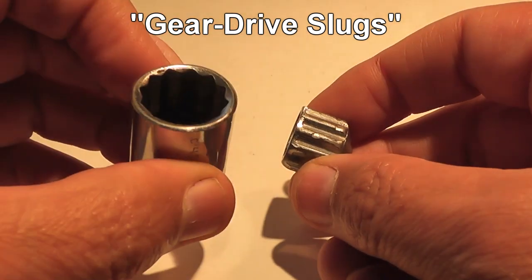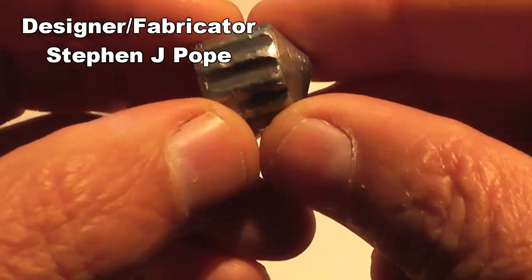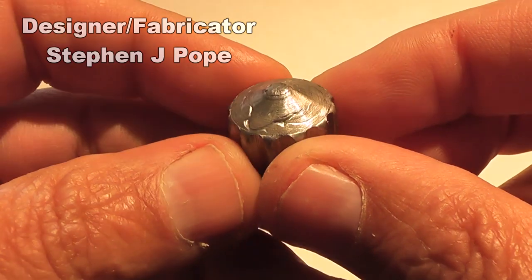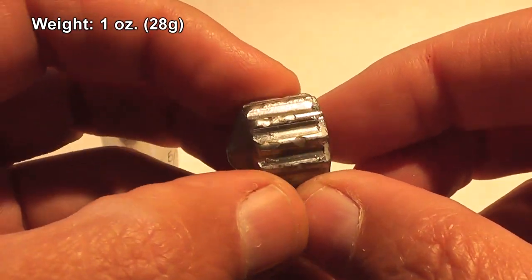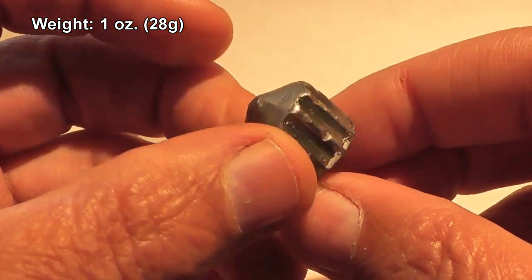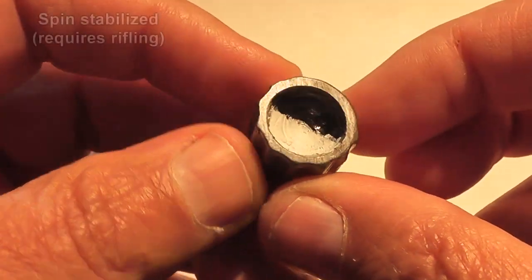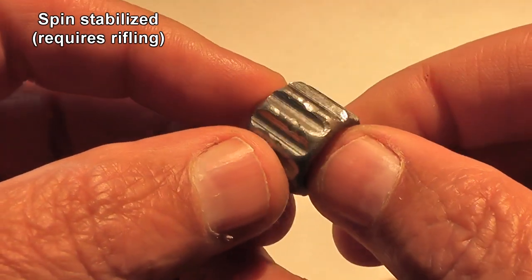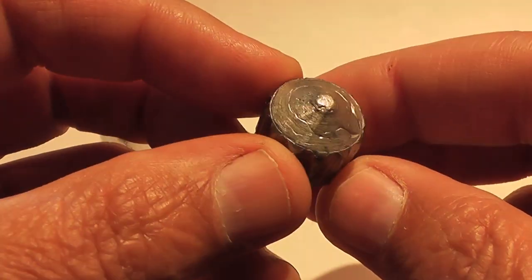Today we have an experimental shotgun slug made out of lead created by a guy named Steve Pope. He poured the molten lead into a socket to form the outer shape, then dressed it up on a lathe to give it a point and countersinked the base of it. By doing that, it looks like he moved the center of gravity forward a little bit. Steve did specify that you needed rifling for these, so we're going to be shooting them through the rifled choke tube, which is just about a five inch extension on the end of our shotgun, which has rifling in it.